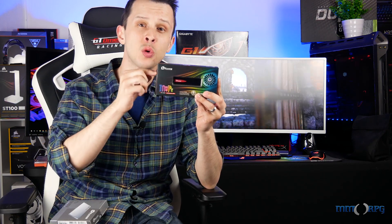Hey guys, Chris from MMORPG.com here. Thanks for hanging past the cut. The two drives we're going to be looking at today are the M9PE NVMe drive — this is your gamer's drive — and the M8V 2.5-inch SATA drive.